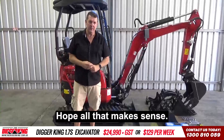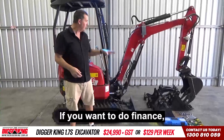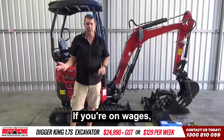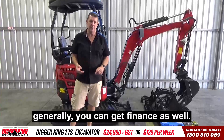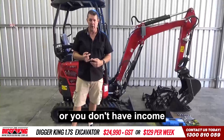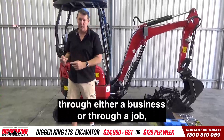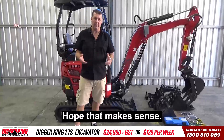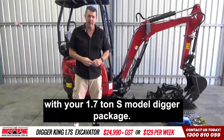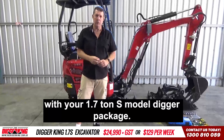Hope all that makes sense. If you've got any questions, by all means ask us. If you want to do finance — if you've got a longstanding ABN over two years old it's pretty easy, and if you're on wages generally you can get finance as well. Main thing is you do have to have a good credit rating. Look forward to helping you further with your 1.7 tonne S model digger package.